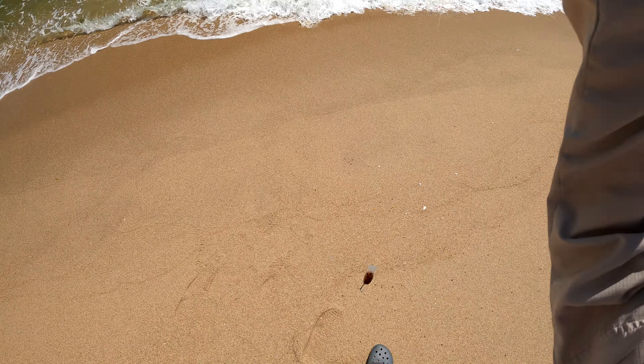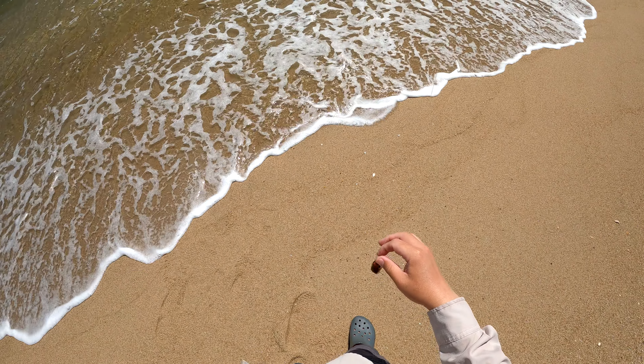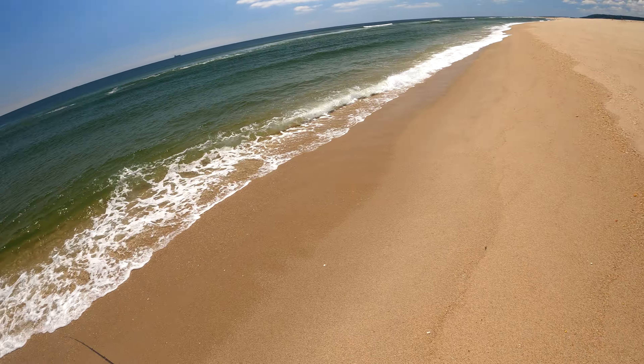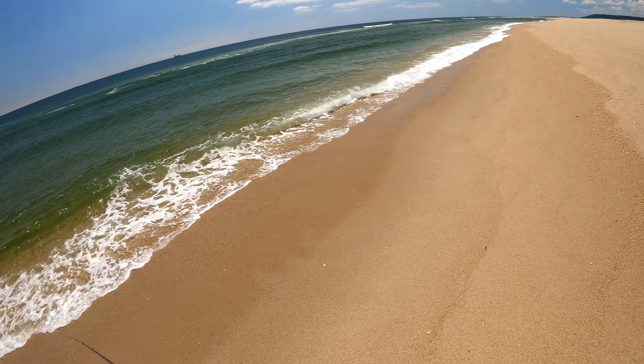Here's the final clip — the only short you'll see in this entire video — one of my first open beach fluke on a crankbait. Hopefully this is a foreshadowing of things to come for the 2024 season. There are many kinks to work out with throwing a crankbait from the beach, but that's okay because I do enjoy the process.